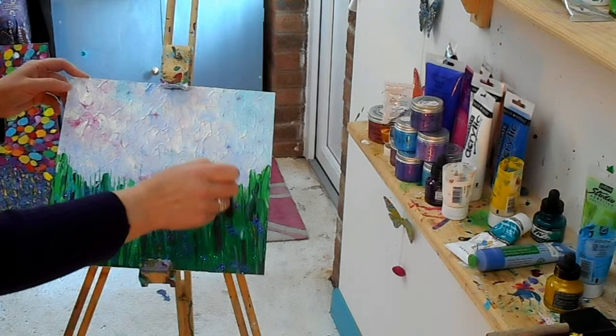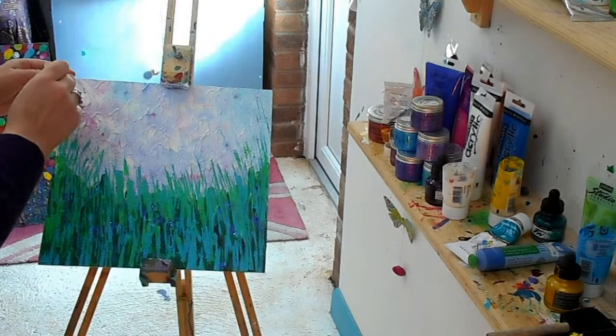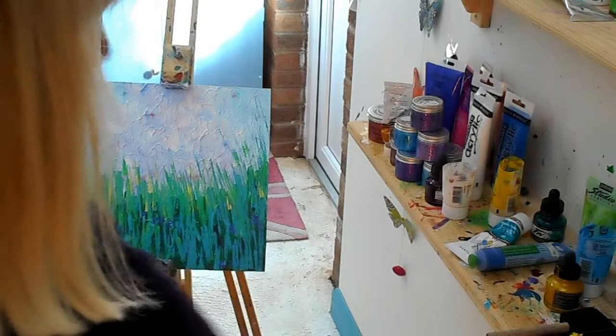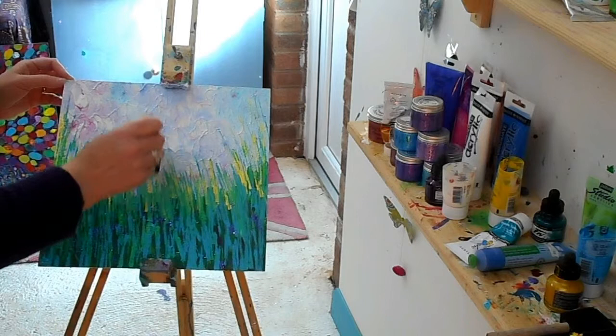Just let the grasses, or whatever these things are for you, go in any direction that feels good. I'm just going to pick up some of that now onto my foam paddle, just add a little bit of that here and there, kind of going into the horizon. Oops - maybe a little bit too much, but we'll just trust that it's going to work out okay.